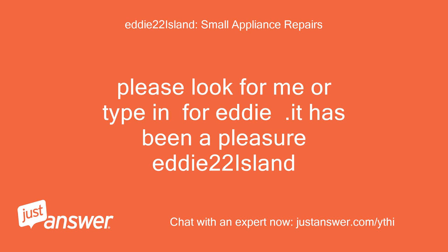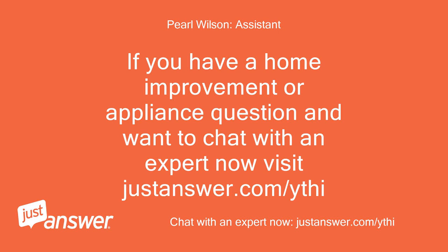It has been a pleasure, Eddie. If you have a home improvement or appliance question and want to chat with an expert now, visit justanswer.com/ythi.